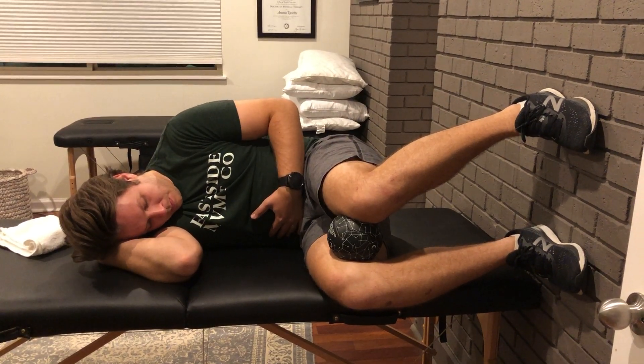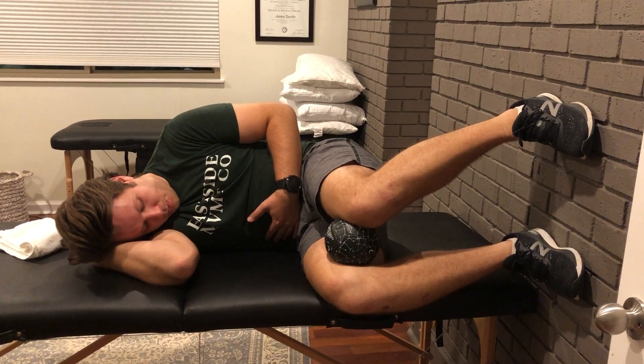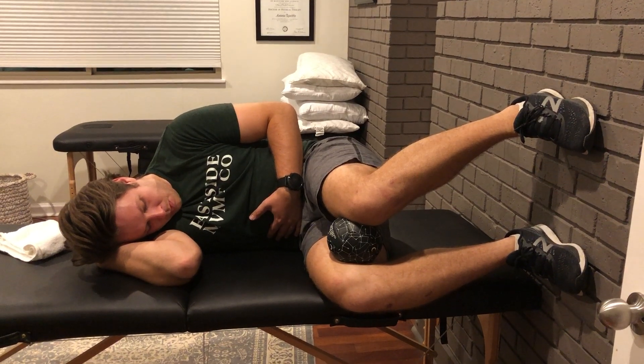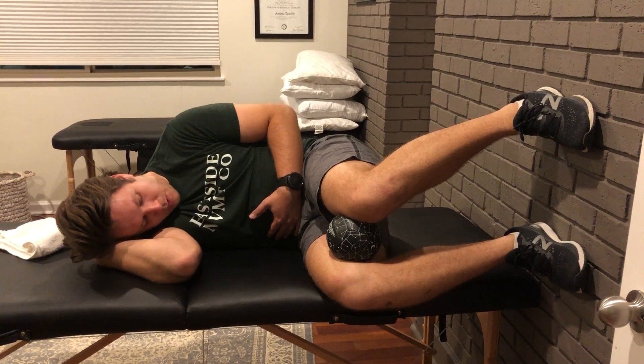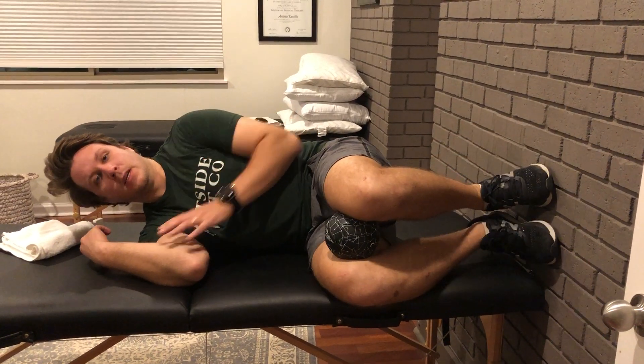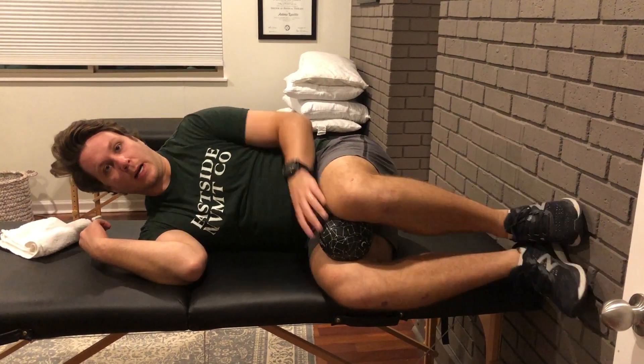You'll repeat this five times — five rounds. Give it a shot.